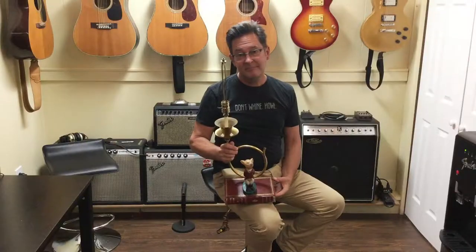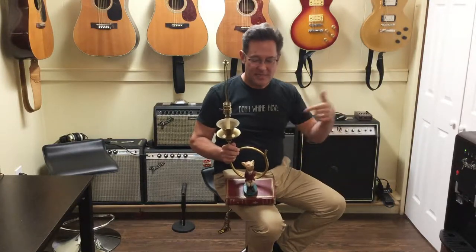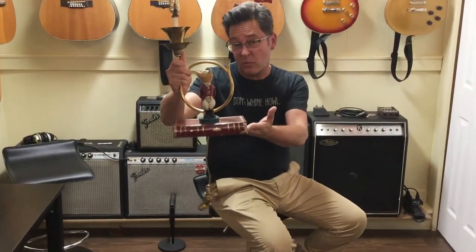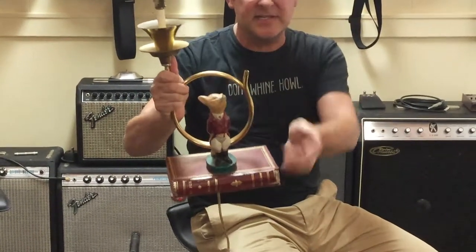This is so cool — hi folks, Brian from flipbybrian.com where I find it so you can buy it. This is a cool thing. Believe it or not, this is a Royal Doulton piece. You wouldn't think it because Royal Doulton is not known for lamps, but they are known for figures.